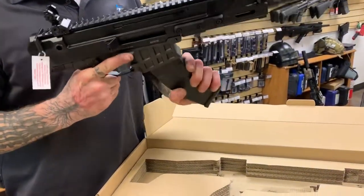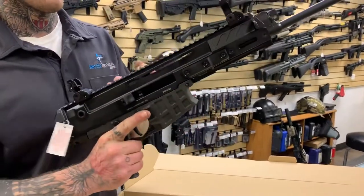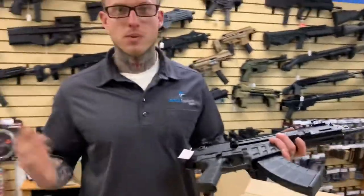They just slide right up in there nice and easy — really positive seating. These guns are pretty insane. I can't wait to have a few more of them here and get one myself, but if y'all are interested, we've got a few of them in stock. Thanks for watching, have a great night.